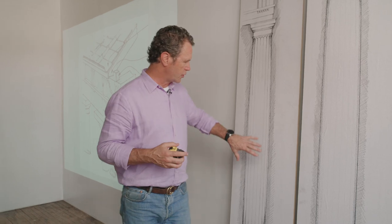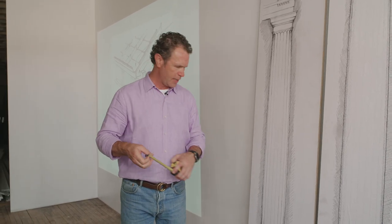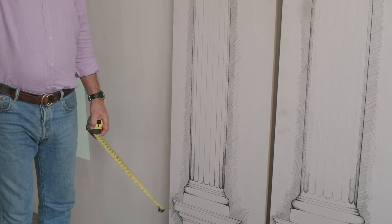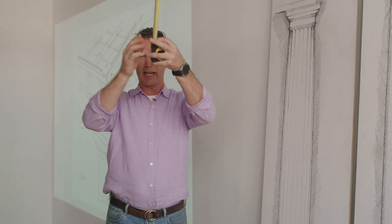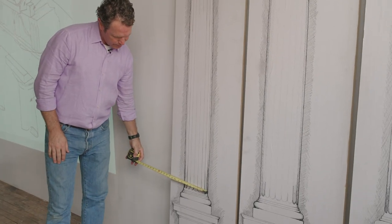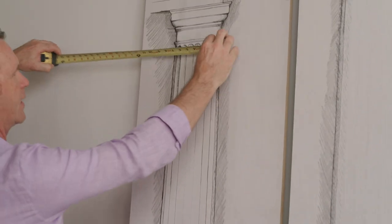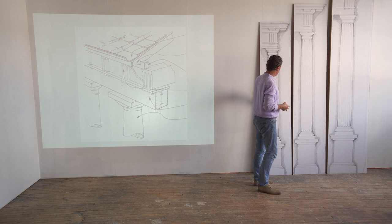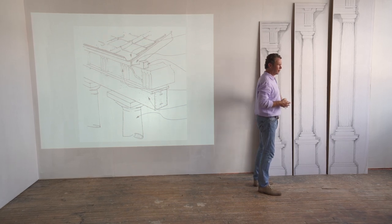Another thing you'll notice on the column is what's called entasis. Entasis is the fact that the column's shaft shrinks as it gets taller. I always look at it like a tree — a tree trunk doesn't stay the same width all the way up, it actually grows more slender and then splits later. Just like a tree trunk, a column might be 7-1/2 inches at the base and 6-1/4 at the top. Good columns have this entasis, where they get slender at the top versus the bottom.